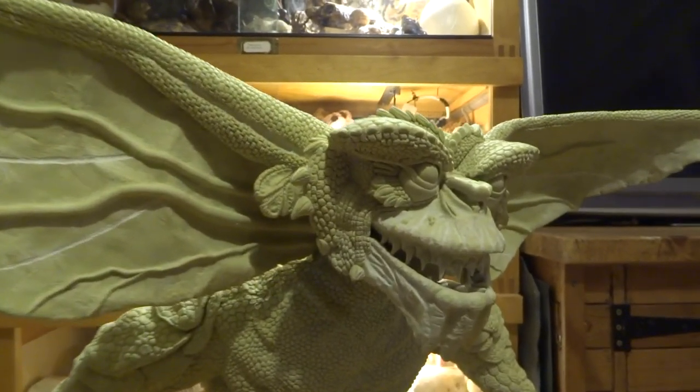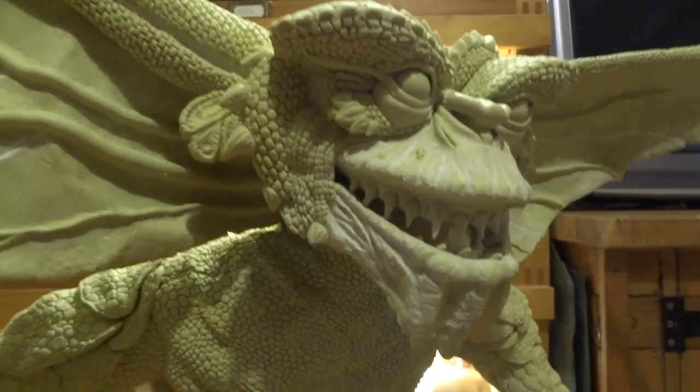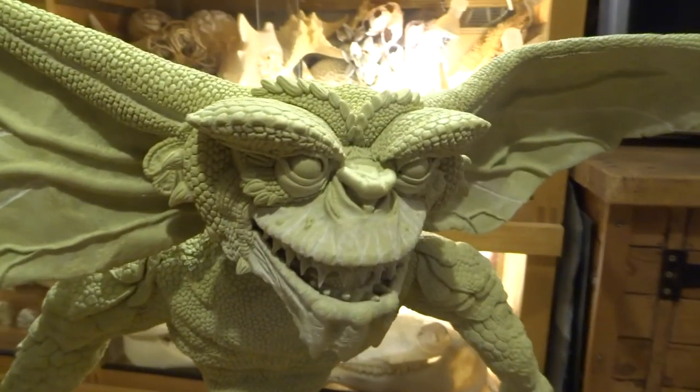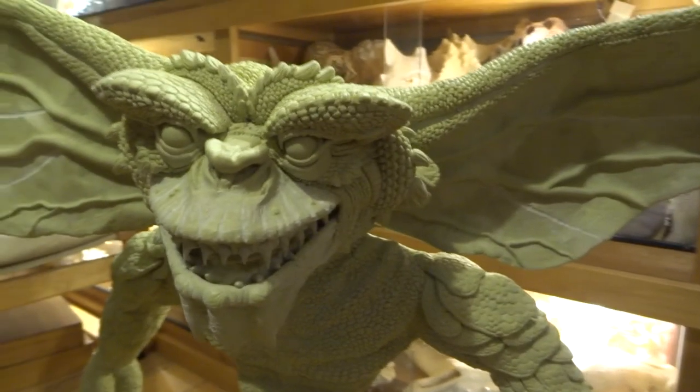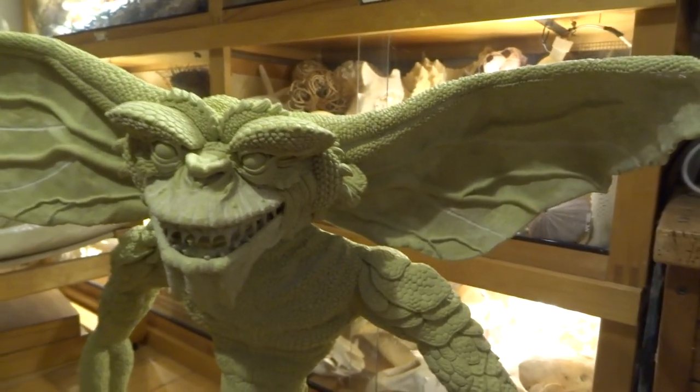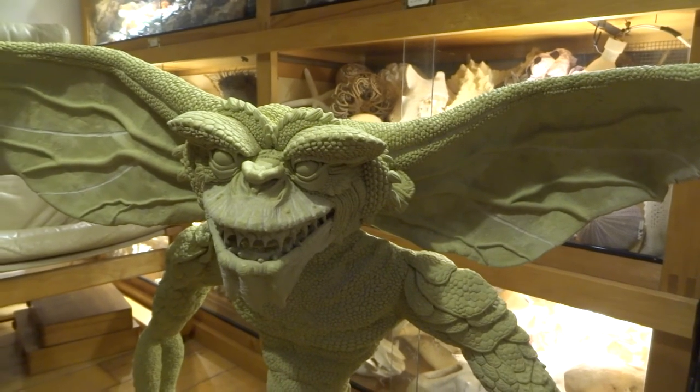I will be airbrushing at the end as well — some of the patterning on him. Cool, thanks for watching and I'll catch you on the next video.